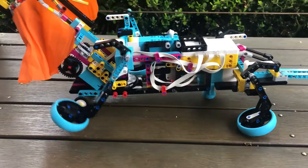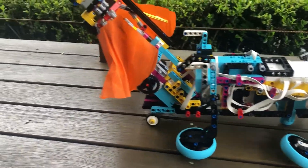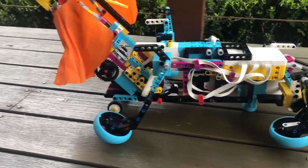At first, we added casters to the front and back, but the robot would sometimes lose balance. To solve this, we added small wheels under the neck to provide extra stability.